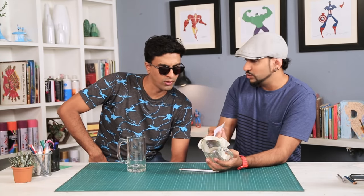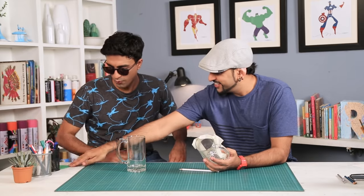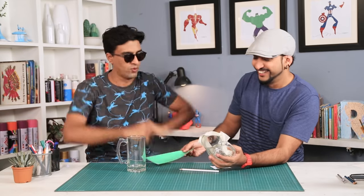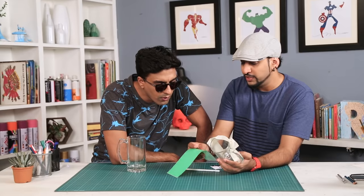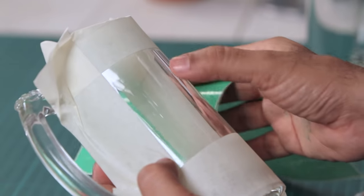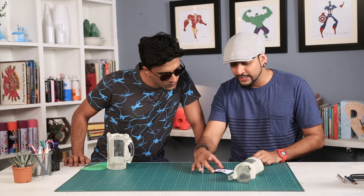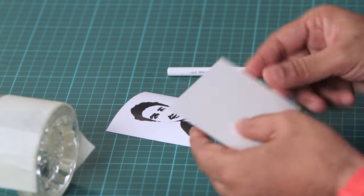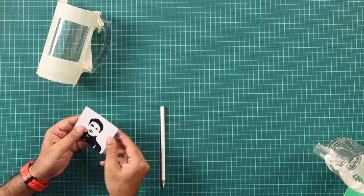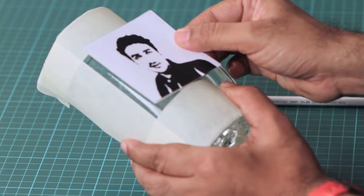You can maybe write a message or your name, and then use this glass. We have these stickers — you can just peel the sticker off and stick it here. Now what I am going to do is take this image and use this sticker paper. I am going to transfer this image onto the sticker paper, then stick it here and cut it out to create a stencil.